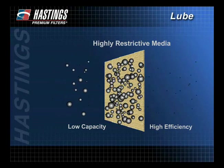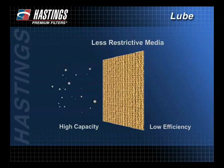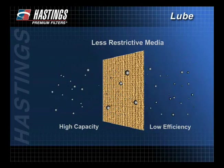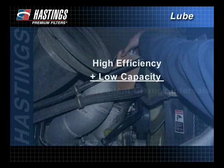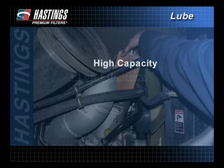So, as efficiency increases, capacity decreases. Therefore, a filter with high capacity will have less efficiency. Because of this, filters must be capable of removing the damaging particles while still allowing for proper oil flow. Understanding the correlation between capacity and efficiency is important when selecting the proper filter. A high efficiency rating with low capacity could result in frequent change intervals. On the other hand, high capacity with low efficiency may lead to engine failure because less of the damaging contaminants are captured.